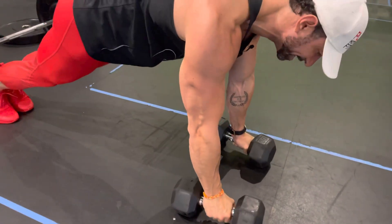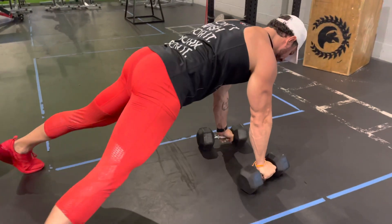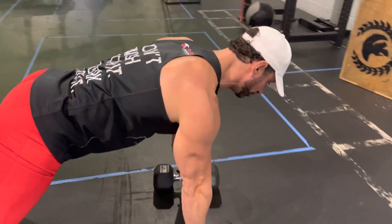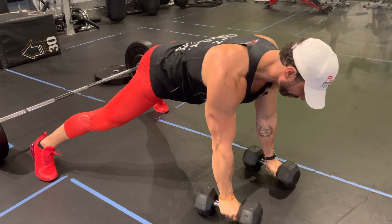If my feet are together, it's going to be really, really hard to perform the movement. So feet wide — drive and hold, and repeat. I'm going to be bringing my elbows as close as I can to my body. Exhale and drop.